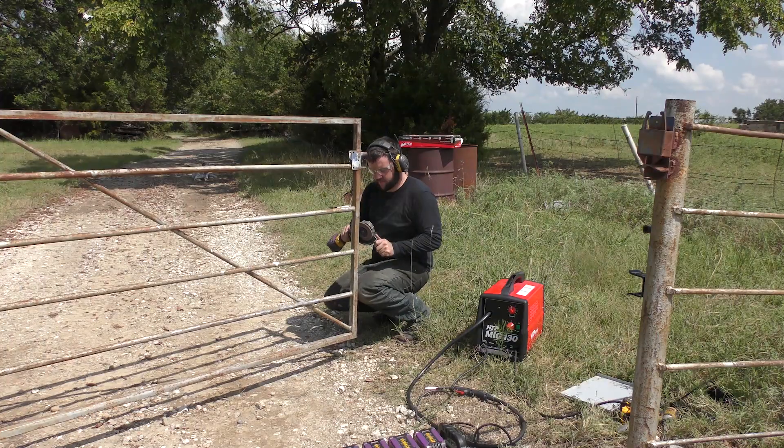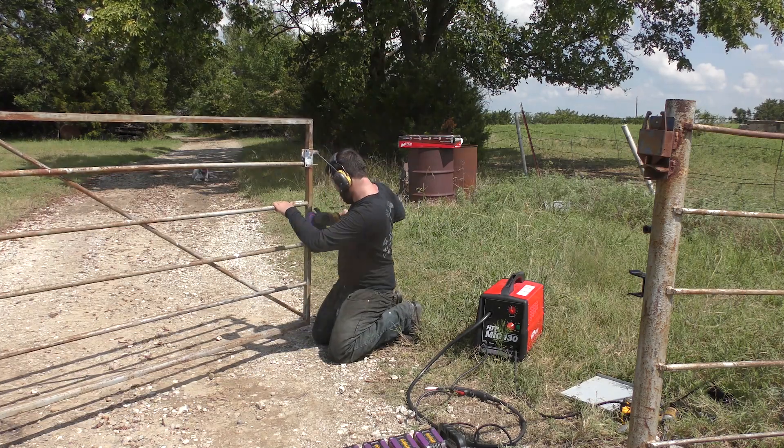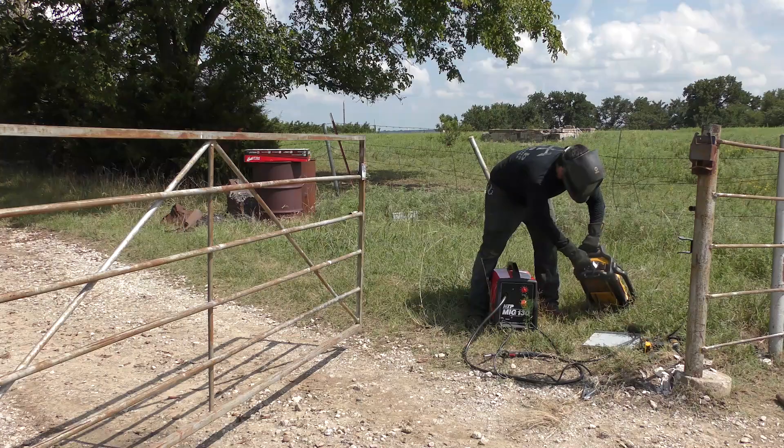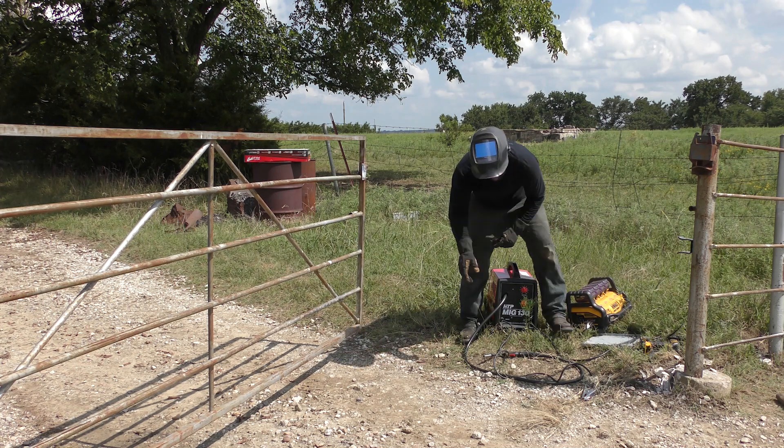We've got the HTP MIG-130 plugged into the DeWalt DCB-1800 inverter generator. Turn the generator on — welder's on.